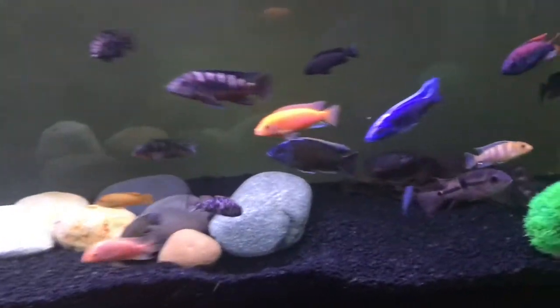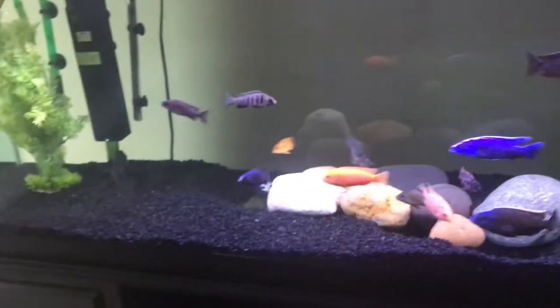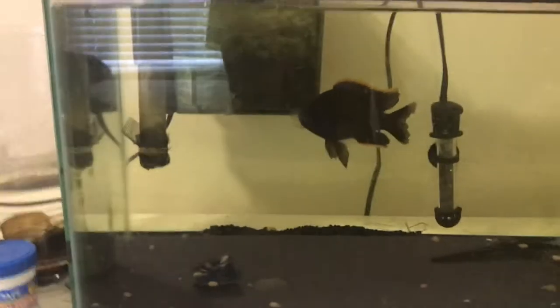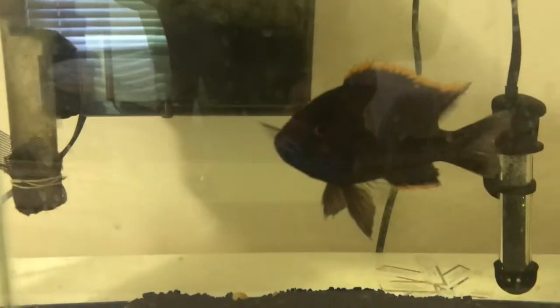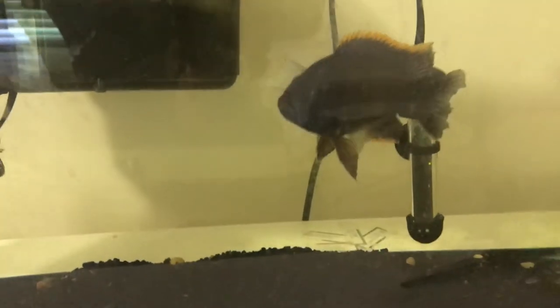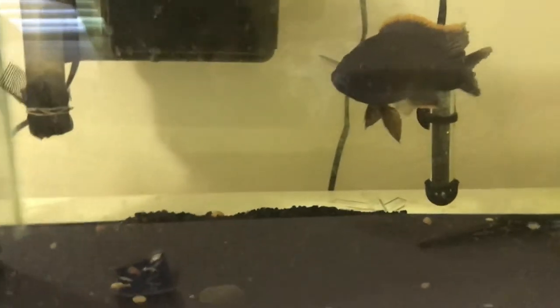They're saying there are less than a thousand individuals left in the wild, and I actually don't see this fish too much out in the stores. So I thought, hey, I've got a Lawanda — a five-inch Lawanda — why not breed him?